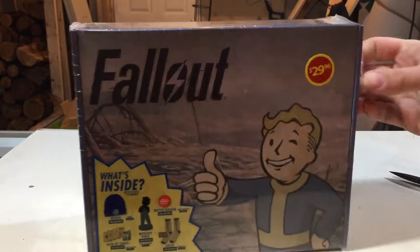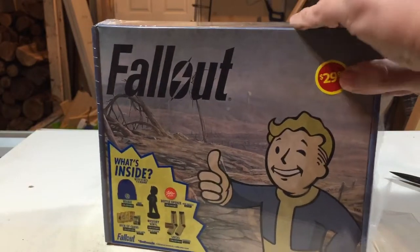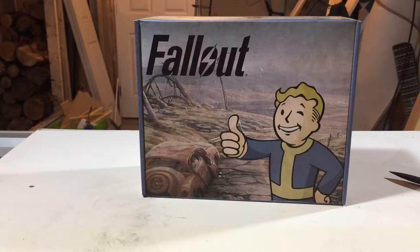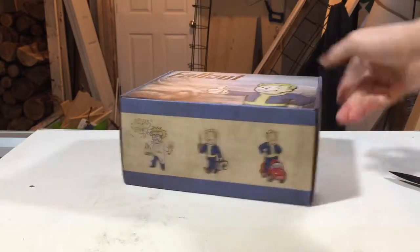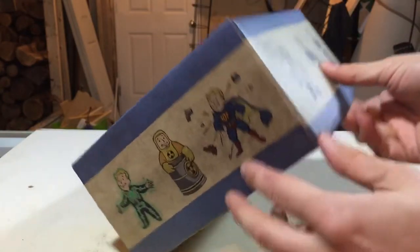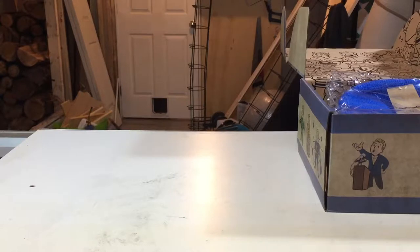Let's cut this plastic and get into this. Alright, the box is nice, just like with the Mario one. I'm going to pull this off to the side and close my knife before I cut my fingers.